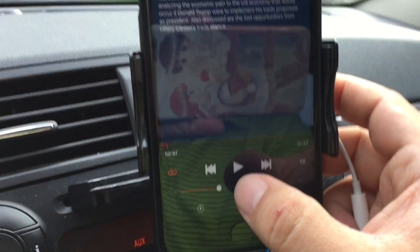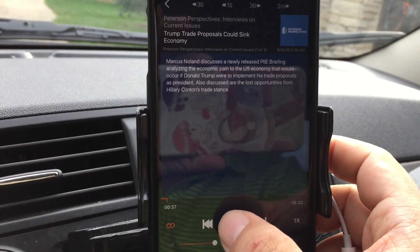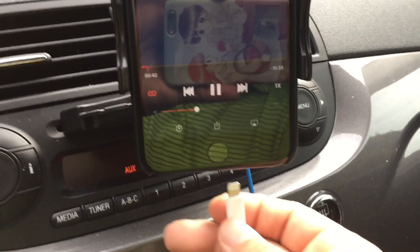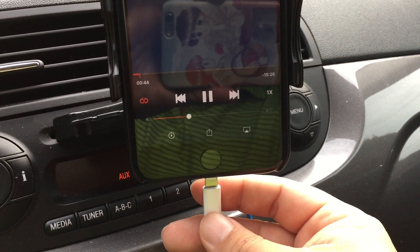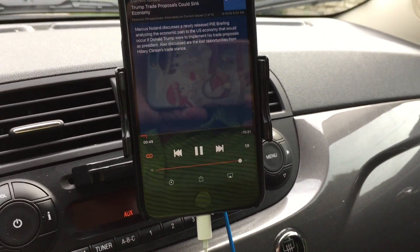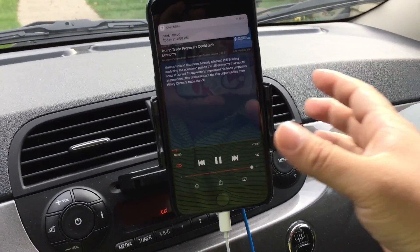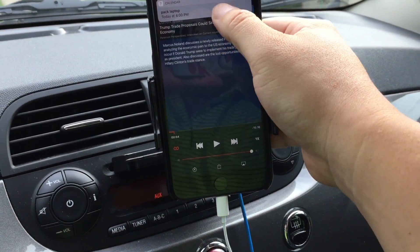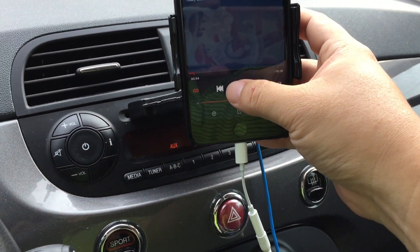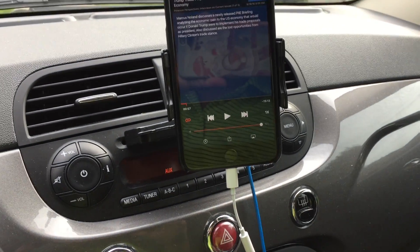So what I'm going to do is start up this podcast here — Peterson Perspectives. I see it's playing. I've got my car on aux. I'm just going to plug this in here and see how quickly it responds. You can see the audio plays through the speakers really quickly.